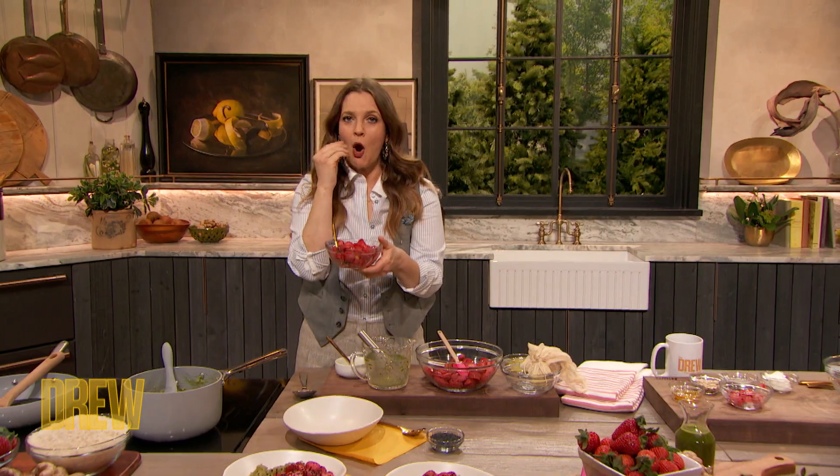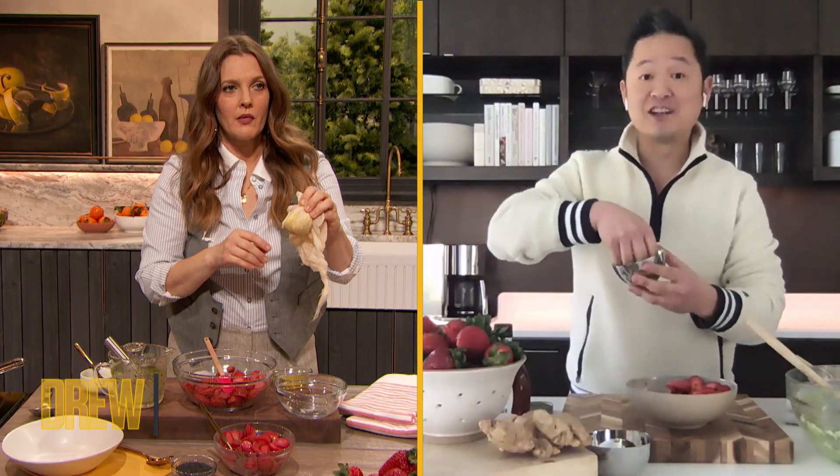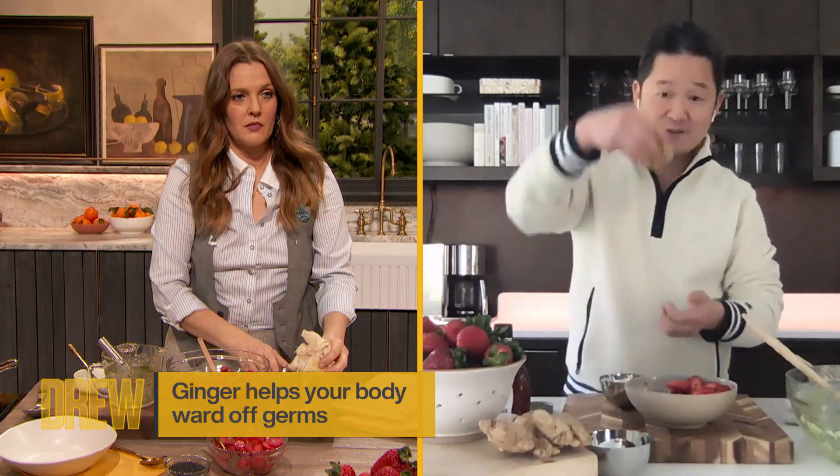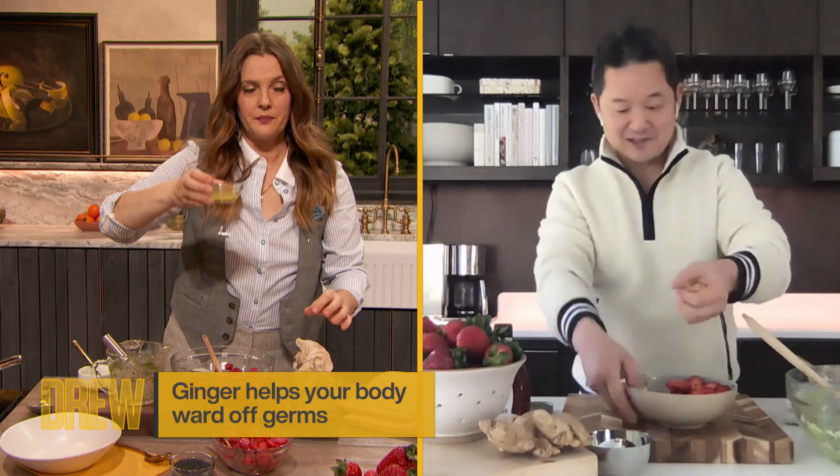One little trick that you don't want to skip: I've grated ginger on a box grater, and then you can either put it in a cheesecloth or put it right in your hands, juice it, and squeeze it. See how much juice comes out?